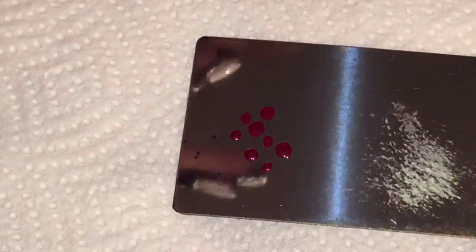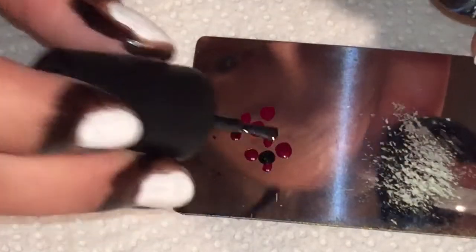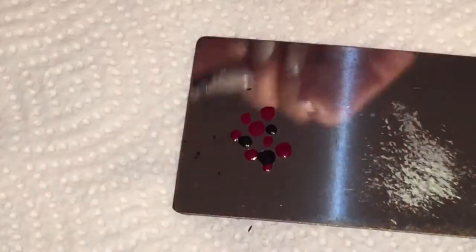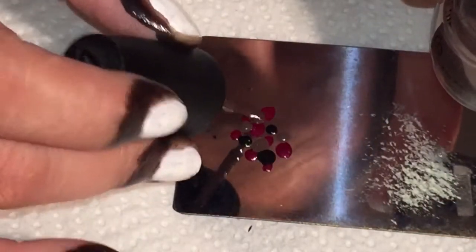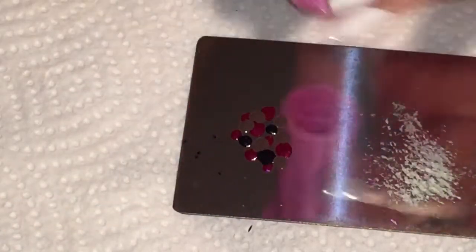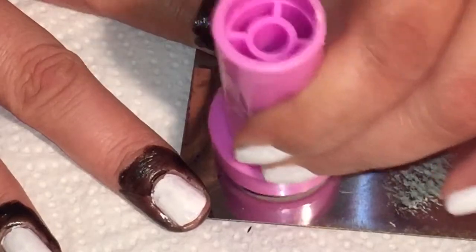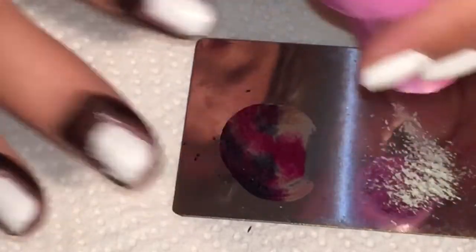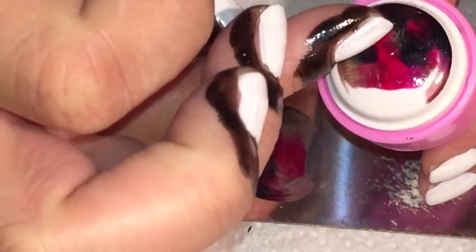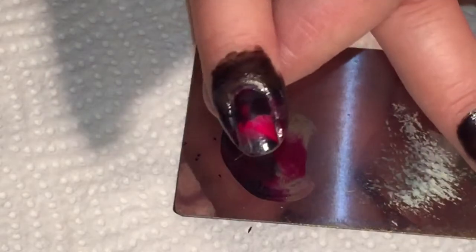Where and how many dots you lay down depends on what you want to be the dominant color of your design. Next I'm going to add the black-teal color, and then take the third color and lay down dots wherever you see a hole. Then you're going to take your nail stamper, press it straight down, and wiggle it back and forth all around until you get an even pickup. Then just apply it to your nails by rolling it on, and work with it until you're happy. Clean the stamper on your lint roller between uses.